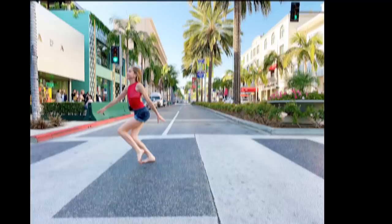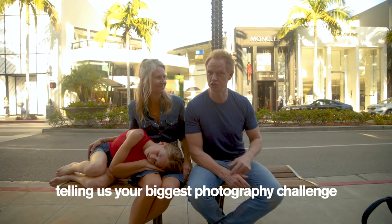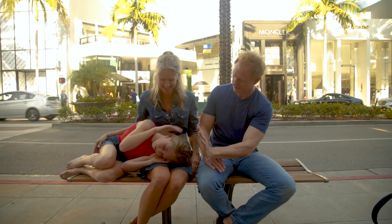One bonus tip: shoot until they're absolutely exhausted. I hope you all learned something and enjoyed the video. Leave a comment below telling us your biggest photography challenge. If we get 5,000 comments, we will do another video with five more tips. You guys rocked it — awesome!